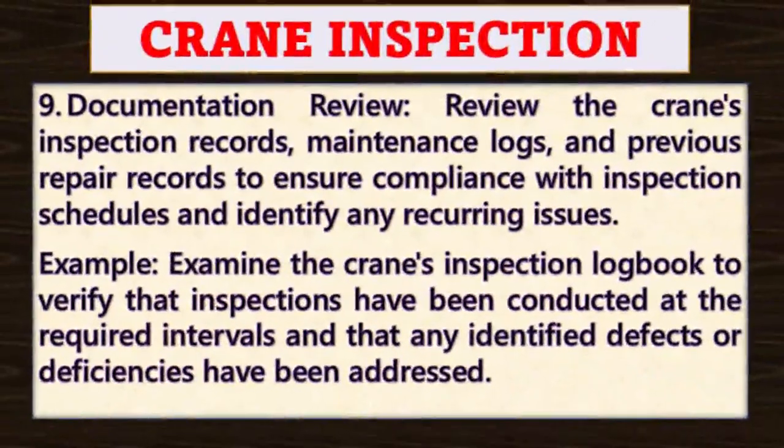Point number nine: documentation review. Review the crane's inspection records, maintenance logs, and previous repair records to ensure compliance with inspection schedules and identify any recurring issues. For example, examine the crane's inspection logbook to verify that inspections have been conducted at the required intervals and that any identified defects or deficiencies have been addressed and mitigated.